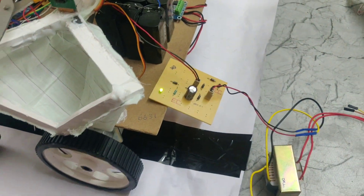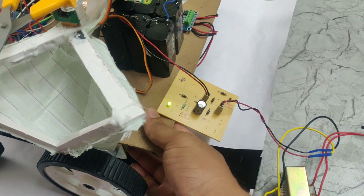The battery currently has a low charge, so we are using the charging circuit to charge it now.